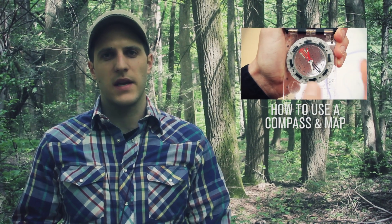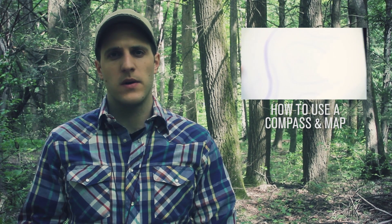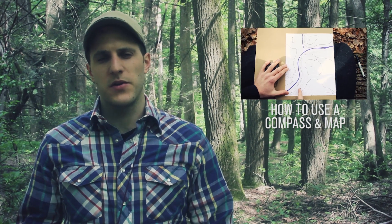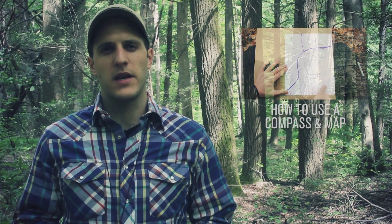What prompted me to do this video is I've had a few questions about it on a video I've already done — a compass and navigation tutorial. If you want to reference that, you can. I left that video simplified and didn't go into declination because it's a little bit more advanced and takes a bit more abstract thought.